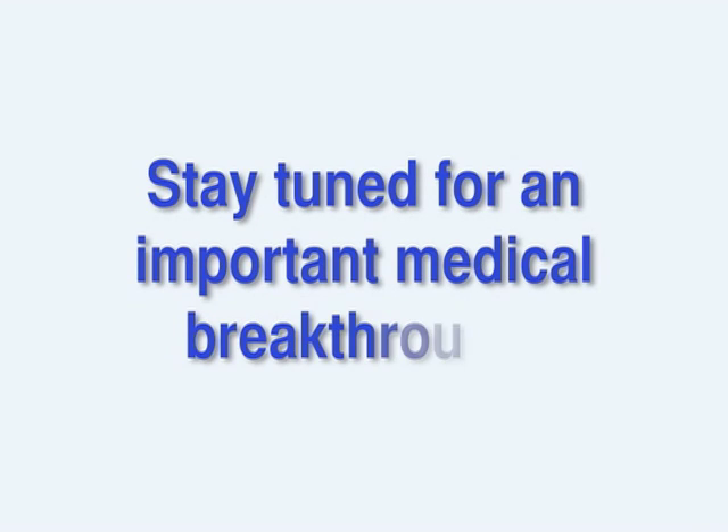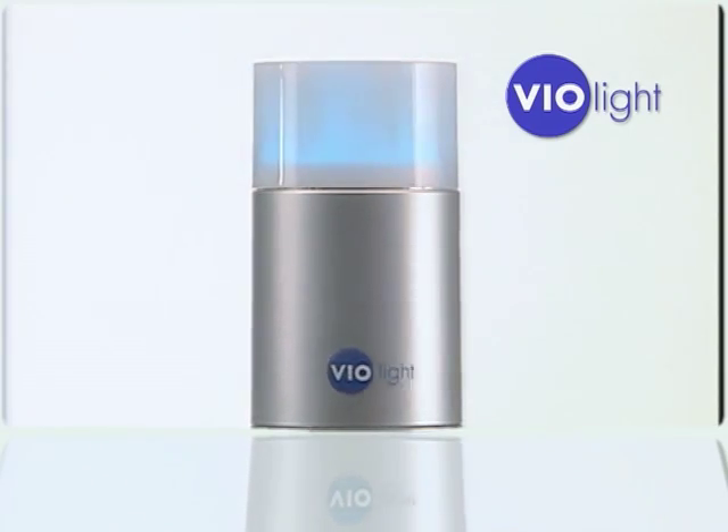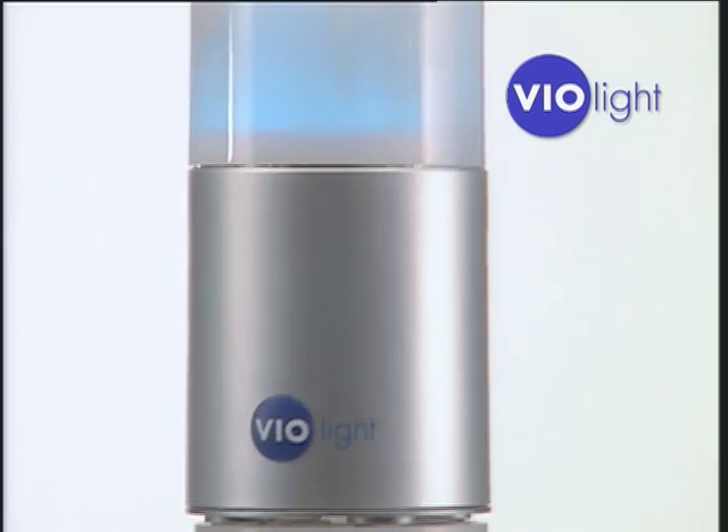Stay tuned for an important medical breakthrough. You use a toothbrush to clean your teeth, but what do you use to clean your toothbrush? Introducing Violite, the revolutionary new toothbrush sanitizer and storage system.